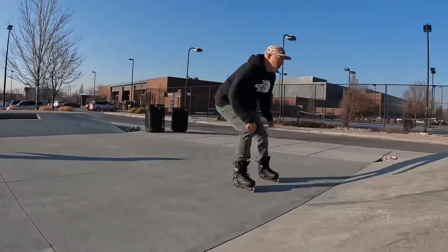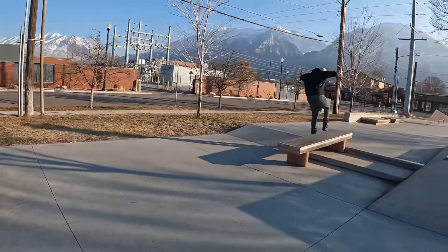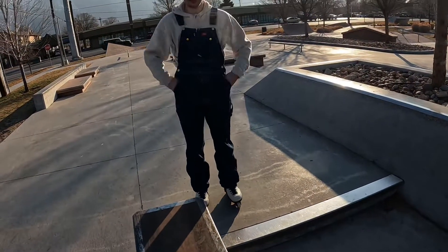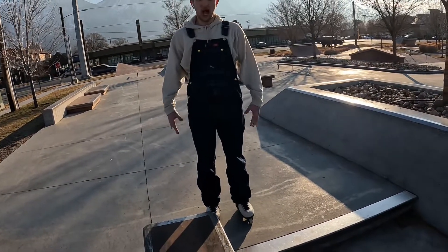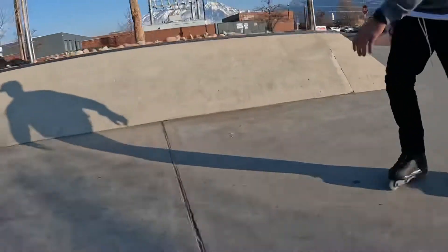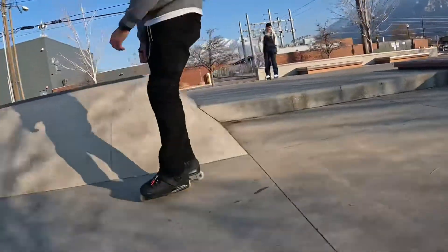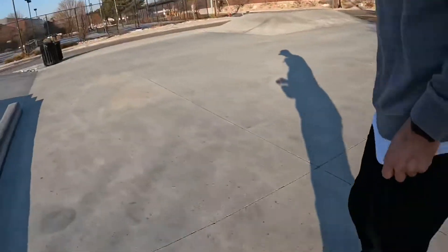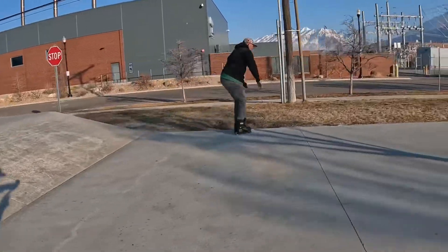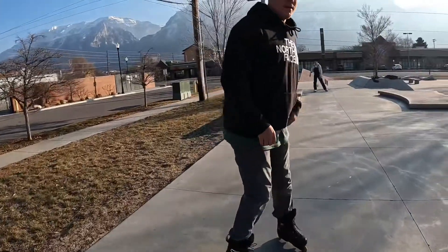Alright, come on! There we go! This is Owen — he's one of Adam's students, he's gonna skate with us today and kill the game. Yeah, that was sick. That's better, way better. Felt higher too. Play swagger.